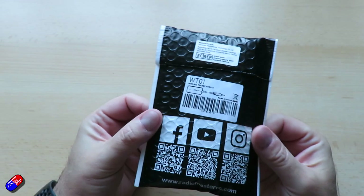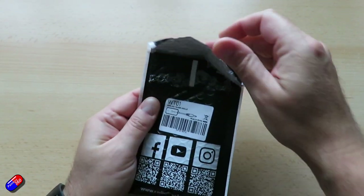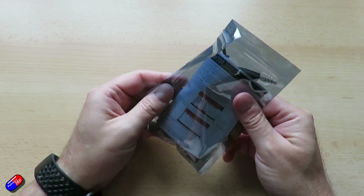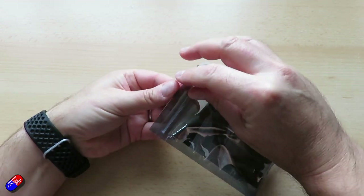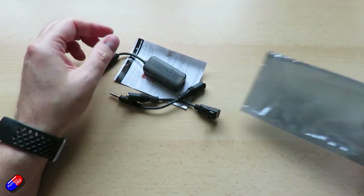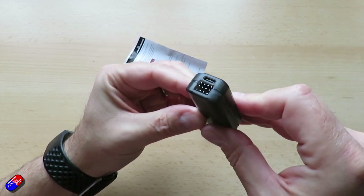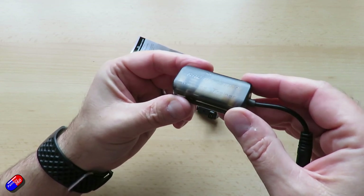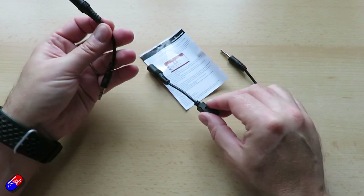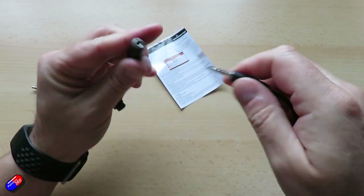The RadioMaster WT01 is a wireless trainer. It will talk D8 and D16 — again I think it's ACCST version 1 — and also FHSS radios as well. It goes into the trainer port at the top and just looks to the radio like a cable is installed, so it's really easy to use. It has a little inbuilt 250mAh battery that'll last you for a couple of hours, USB-C charging, and there are four servo outputs on this as well. In the bag you get adapters for photography-style connections too, which makes it really handy — so irrespective of what kind of radio you've got, you can make this work.